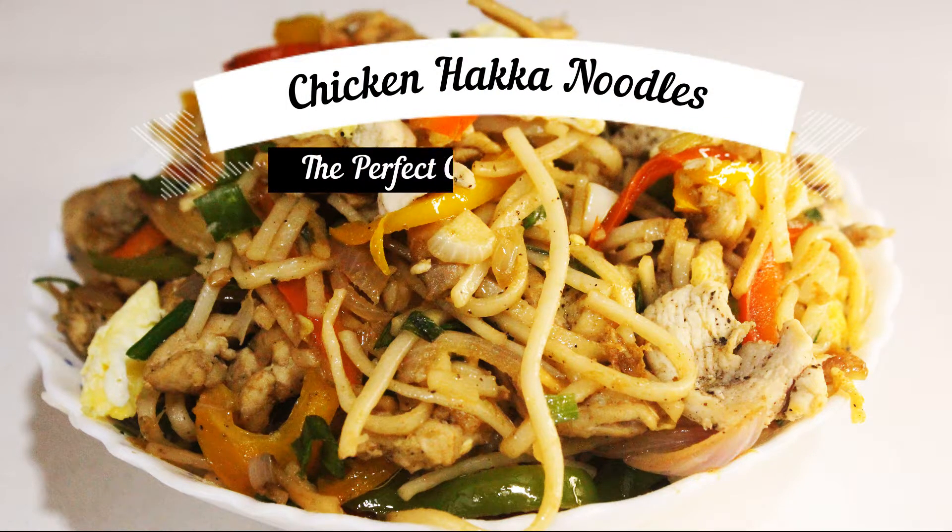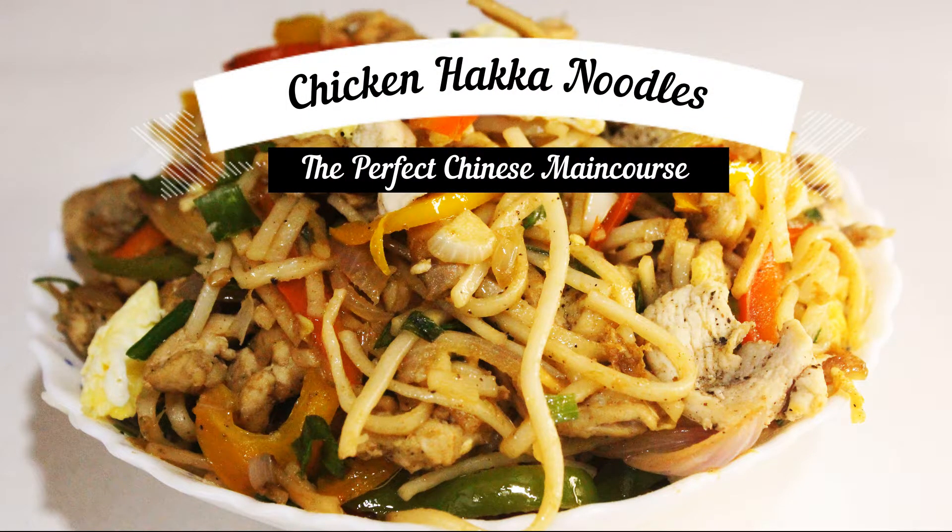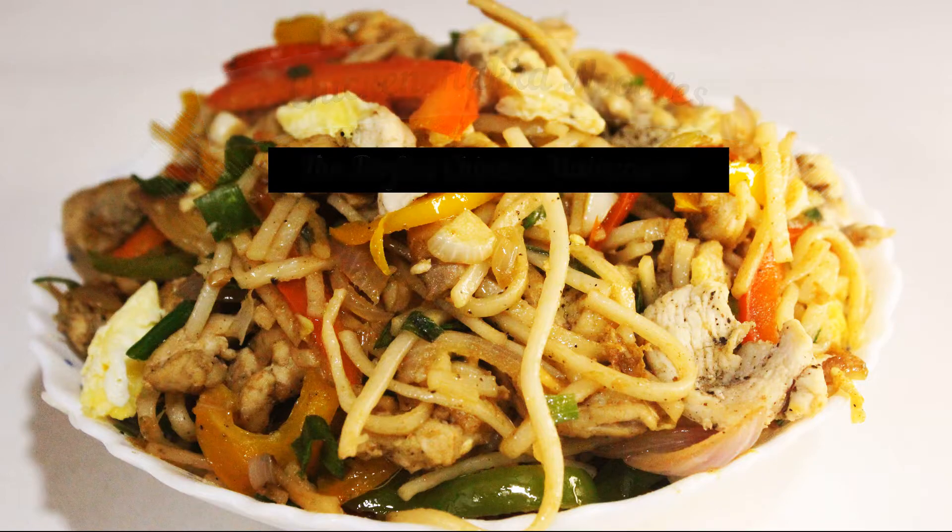Hi guys, welcome to my channel. Today I am going to present a wholesome Chinese main course recipe. Of course it's our very old Indochinese Hakka noodles. So let's begin.